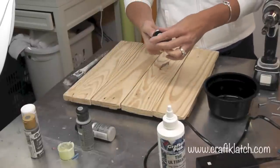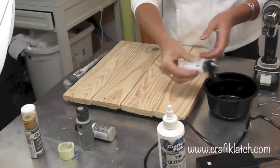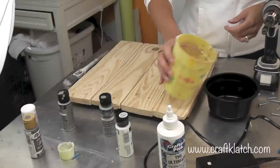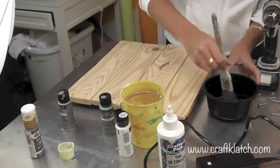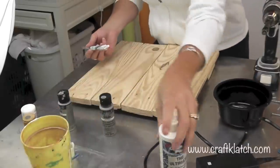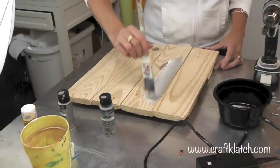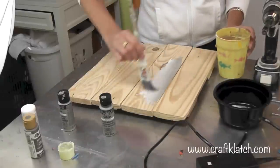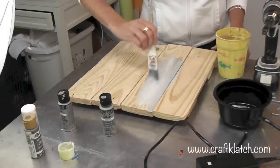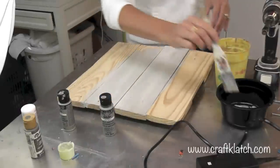I'm going to use the same technique we did on the doghouse. I got some white paint and some gray paint, and I have some water — I'm going to put a little bit of water in there and kind of mush these around. Then I'm going to give it a wash. The more water on here, the more washed out it's going to look. I want to get in between the boards, and this stuff will soak into the wood pretty nicely. Once it's covered front and back, I'm just going to let it dry.